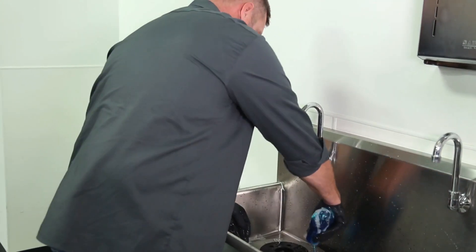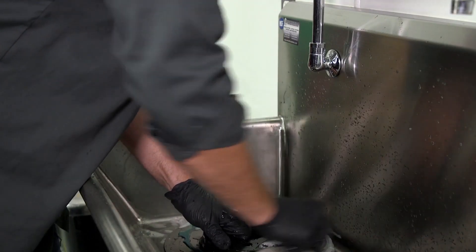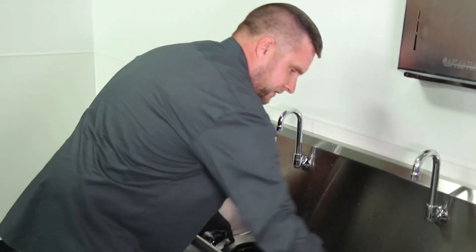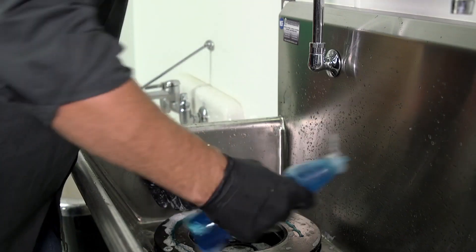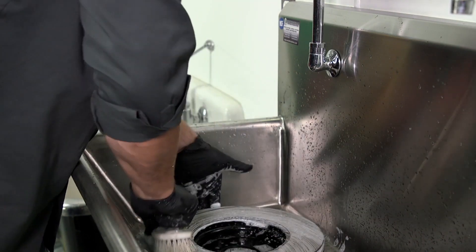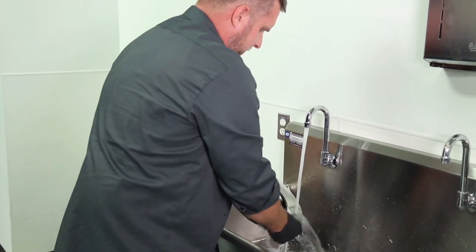Now get our detergent on there. Scrub it down with our bristle brush, go to the other side, repeat the same process, and then rinse it off with that hot water.